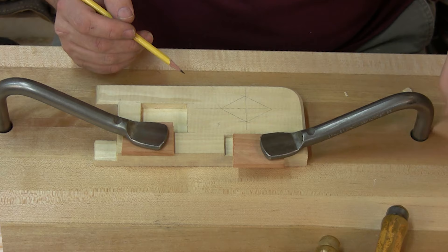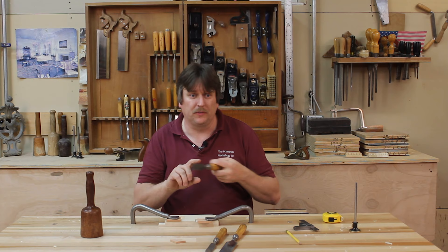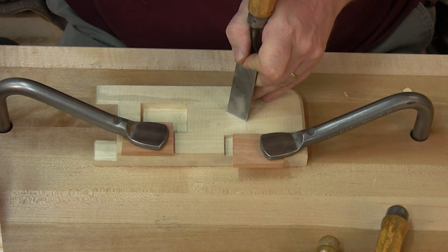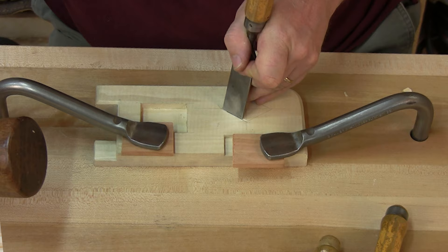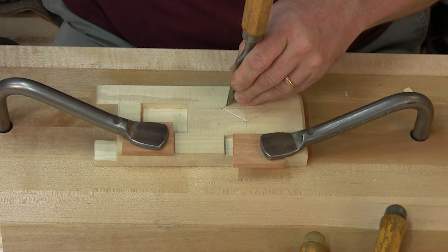On both our mortise and our hinge gain before, what we did was chop perfectly square. So what I want to show you now is we want to undercut just a little bit. Here's another skill you're going to need to practice: just tilting that chisel about three or four degrees beyond 90 so that we're actually undercutting this just a little bit. That means you need to step away from the line a little more because you're really accentuating that bevel on the chisel and it drives it straight back to that pencil line.